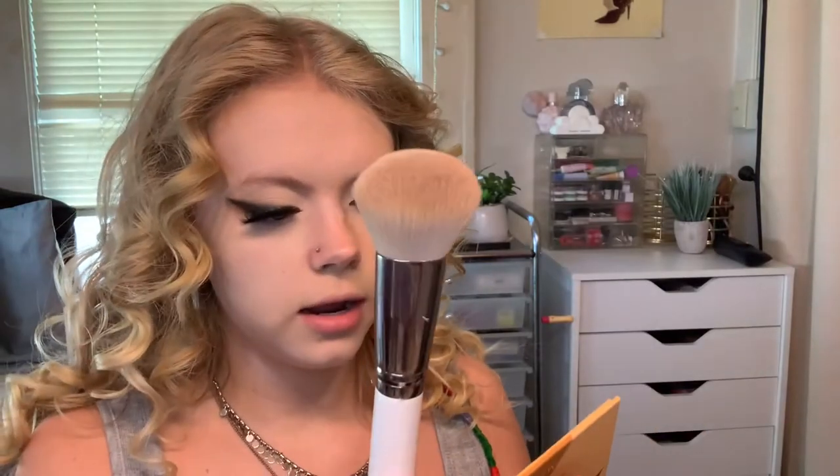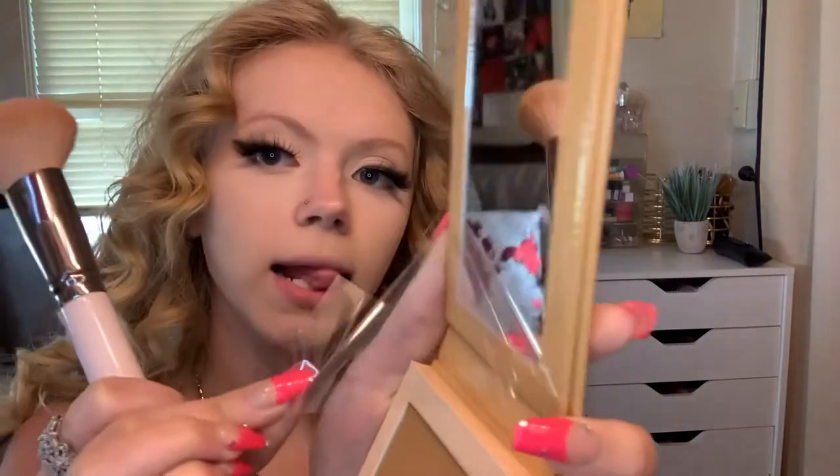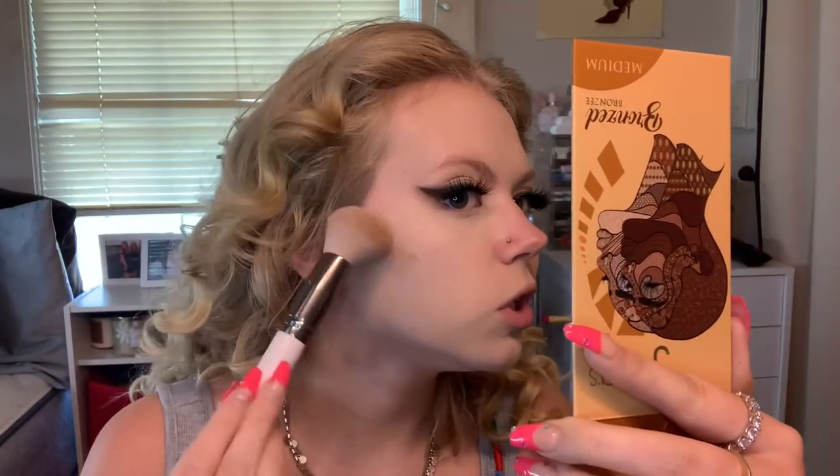Now we're gonna get on to my complexion products — I have a bunch of new fun ones I haven't used yet. For bronzer I'm going to be using the brand new Juvia's Place Bronzed Little Duo. I got the shade medium because the shade light looked way too light, but now this looks kind of dark so we're gonna go in with a very light hand. I don't think I took the sticker off the mirror yet — satisfying — but I'm just gonna go in and bronze my cheeks.